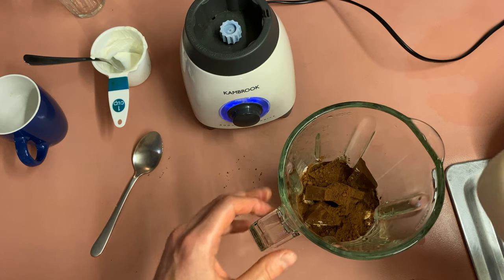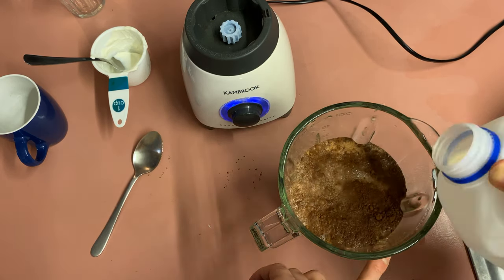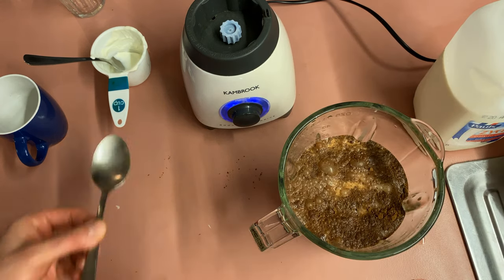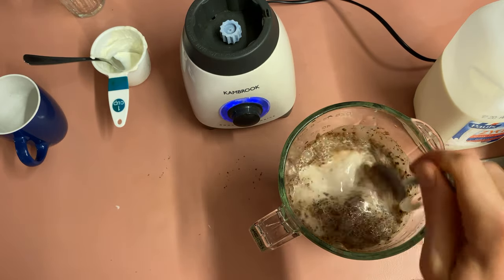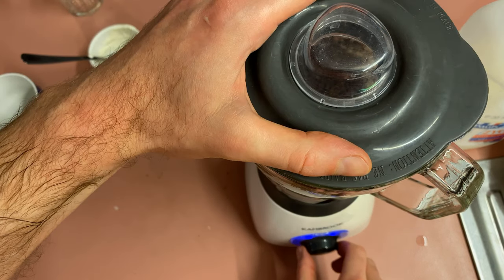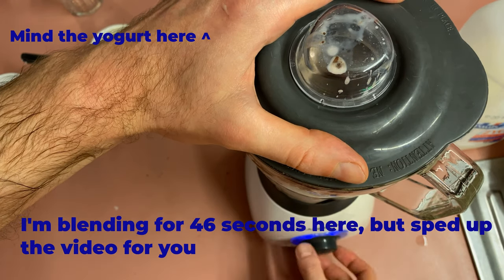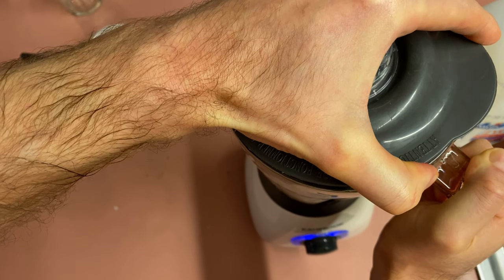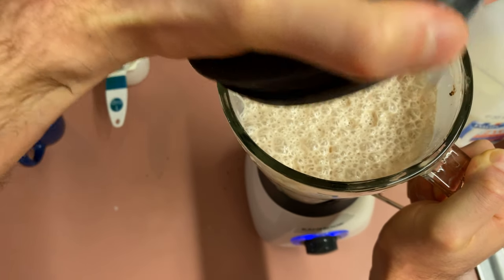I'm now going to fill the blender jug up to the 1 litre mark — that's the ideal mark. I'm just putting my finger here so I can see that I'm getting to the 1 litre mark. I'm going to stir the loose cocoa from floating on top of the milk. I'll put my lid on and blend. I just had to listen to the chunky bits of chocolate get smoothened out in there because you can hear them getting hit by the blades. And once that sound lessens, you know it's almost good to go.